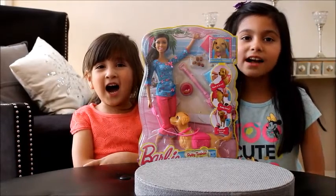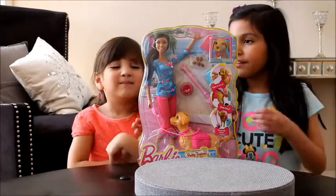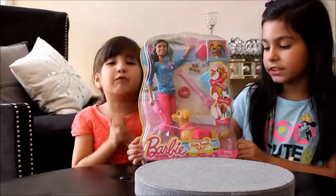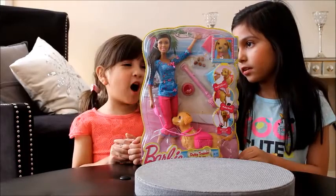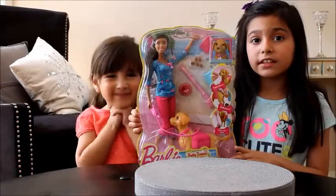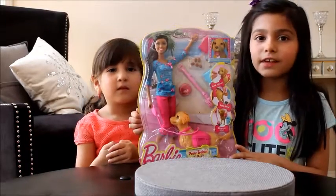Hi everyone! Welcome to Tamori Toys. We have this Barbie Party Training Taffy with us and we are so excited to open it! Some of you requested us to open this Barbie Party Training Taffy.